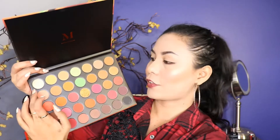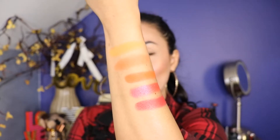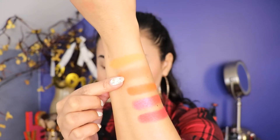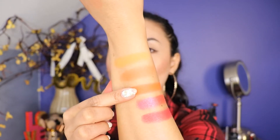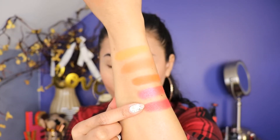So now let's go ahead and do the swatch on the second column — this shade right here. And here's the swatch, guys. Look at that. They're so pigmented. I really love it, guys. The first shade is called Consume. The second shade is called Flame Game. The third shade is called Ball of Fire. The fourth shade is called Full Blast. And the last shade is called Warning Label.